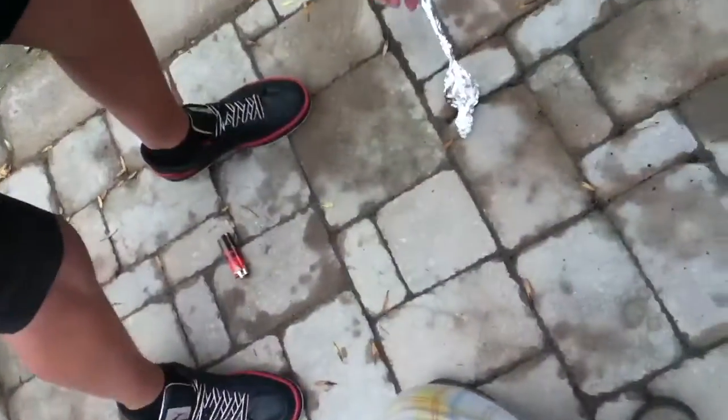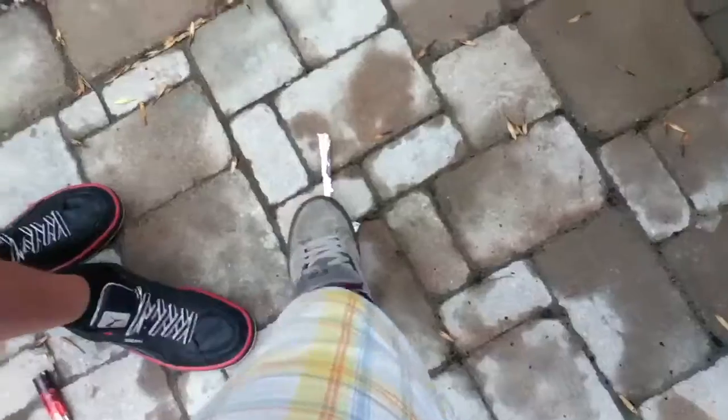It's hard to see because of the wind, but I'm pretty sure it's over now. So that's it.